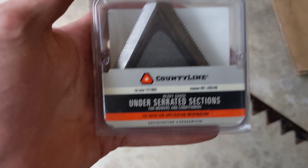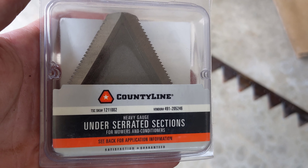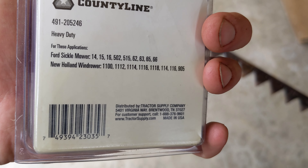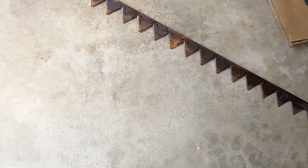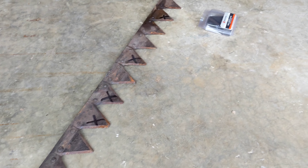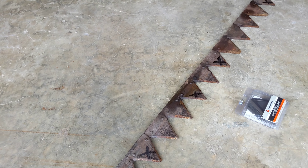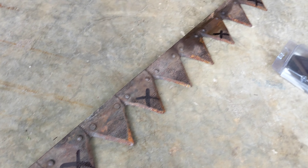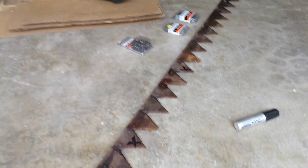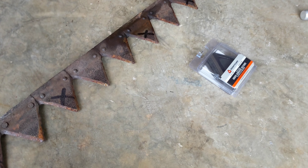For replacement cutter sections, just your standard County Line under-serrated sections from Tractor Supply Company. On the back they actually have the Ford 515 listed as an application. I only have seven cutter sections in my pack here, so I'll just replace the worst seven. I went through and marked with X's the ones I considered the worst. I'm going to go ahead and replace them, get these in the vise and knock off the rivets.